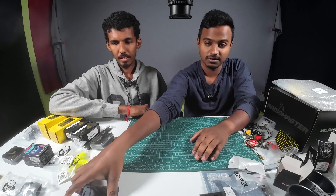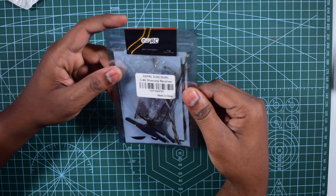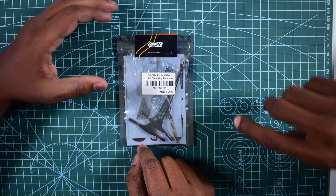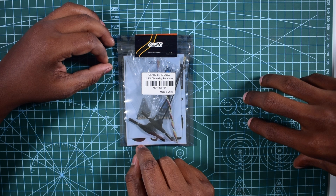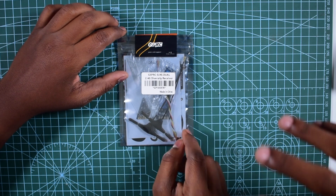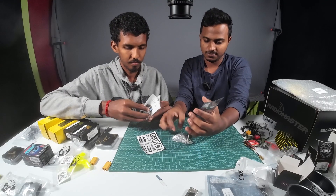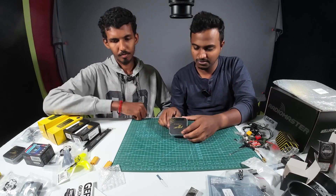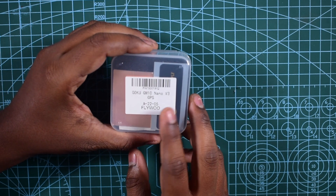The receiver is on the right side. We will use ELRS as a beginner. GEPRC is a dual receiver — it is a true diversity receiver. The receiver supports telemetry: battery level, GPS data, and more. A black box is available for real-time logging. We have a brand called Fly Ones, Goku GM-10 Nano V3 GPS Receiver.